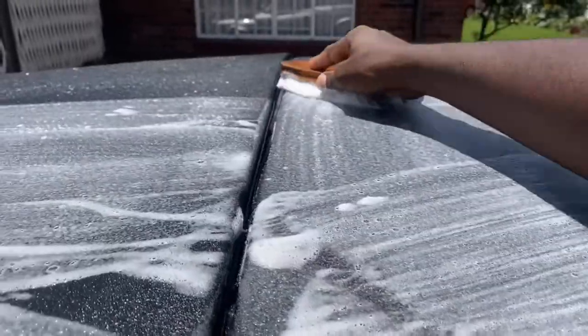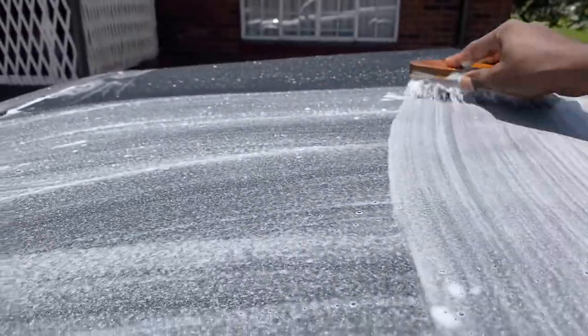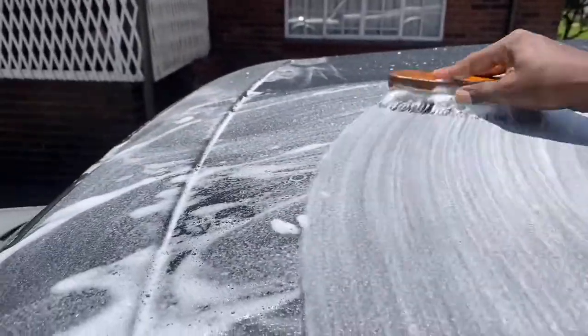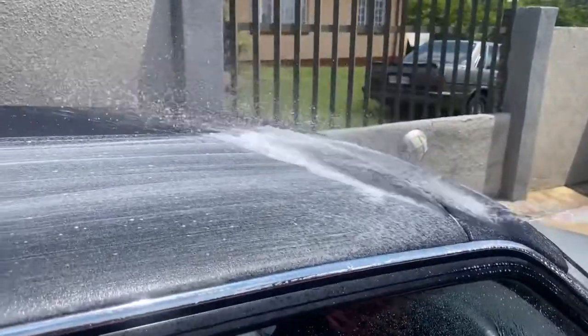I applied the hashtag method just to make sure that I cover the whole roof without missing a spot. I can't stress this enough — do not use a pressure washer on your soft top. Carry on using your normal garden hose to rinse out the product.